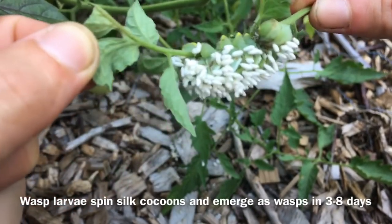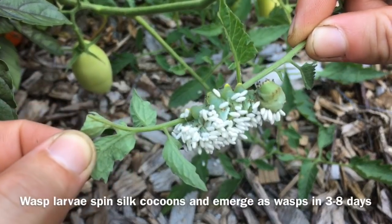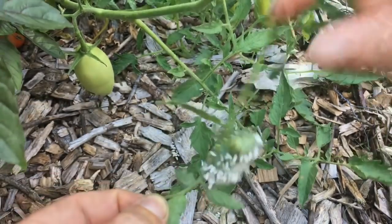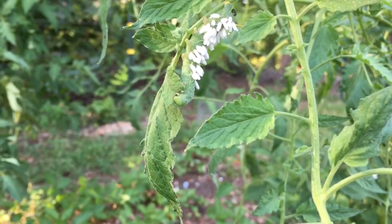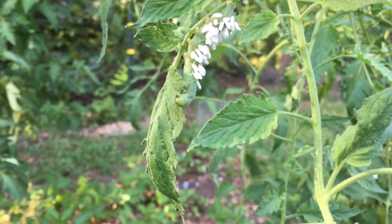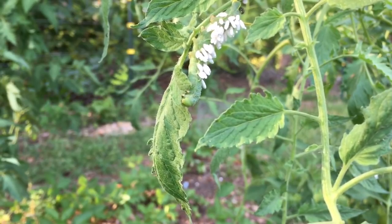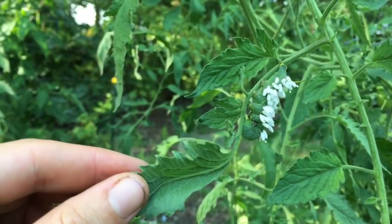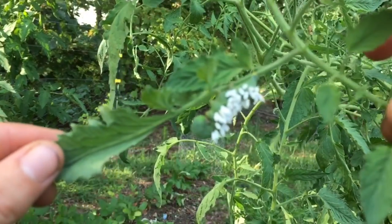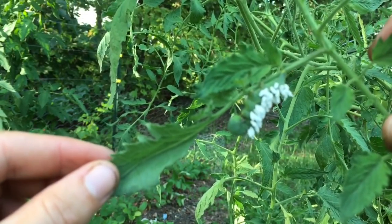This caterpillar here — you can see it's alive but not doing so hot, and this is what I like to see in my garden. I like to see caterpillars being taken out by wasps so I don't have to do the dirty work myself. I've read that hornworms with cocoons on them will not eat your plants, though here we can see one with cocoons that is still feeding. Here we see a tomato hornworm that's almost dead — the wasps have already cocooned and its days are very limited. It's hardly moving at this point.